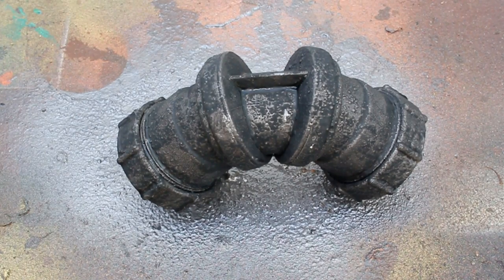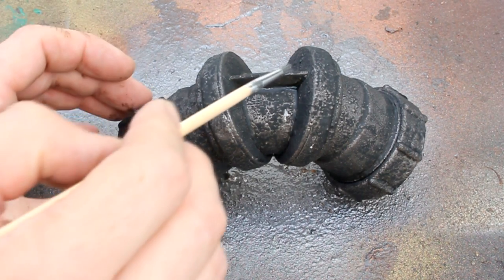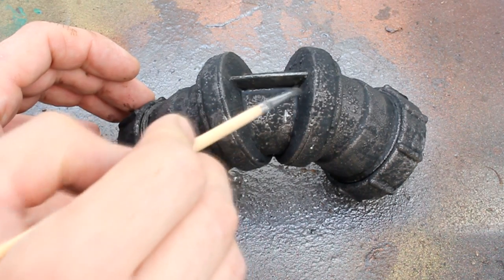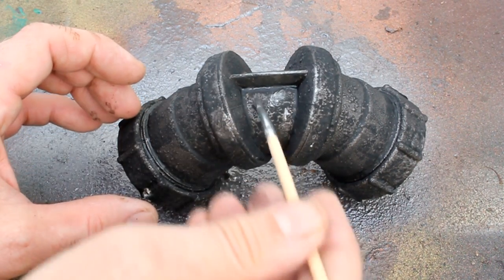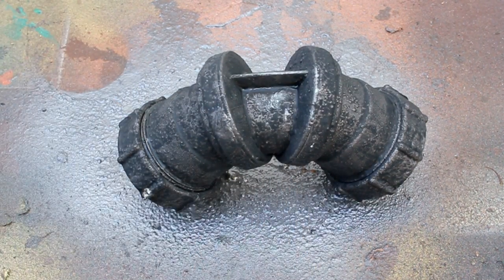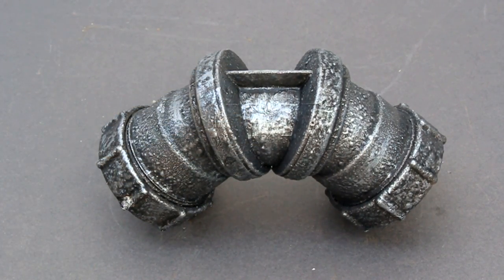The next step is to dry brush over the top of the piece using a steel acrylic paint. To do this you want to take off as much of the paint as possible so the brush only has small amounts on it, and focus on the high points. Here's the piece after dry brushing — you can see I've focused on the high points and also some of the larger areas to make them stand out more.